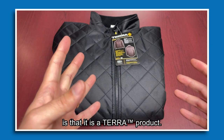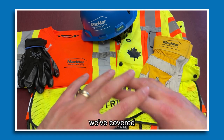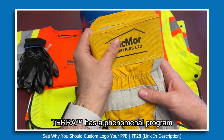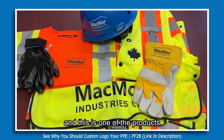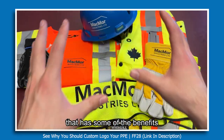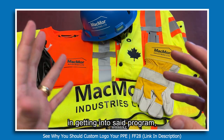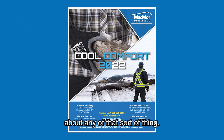One other thing to mention is that this is a Terra product. Terra has a phenomenal program for logo-ing your safety products, and this jacket can definitely fall in line with that. If you want to learn about the benefits of a logo program and what's involved in getting into it, we'll have that linked in the corner above. Feel free to hit us up if you have any questions about that.